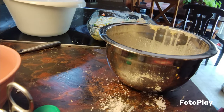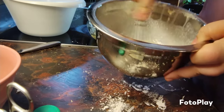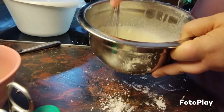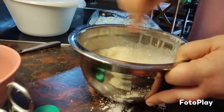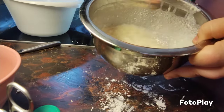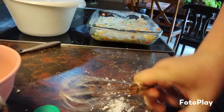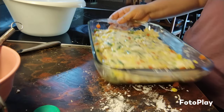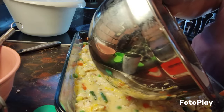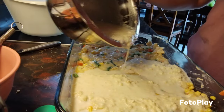Try using a whisk to help combine it. It's going to be liquidy and a little chunky still, but that's okay. Then we're going to pour this on top — don't mix it in, just kind of evenly pour it across.